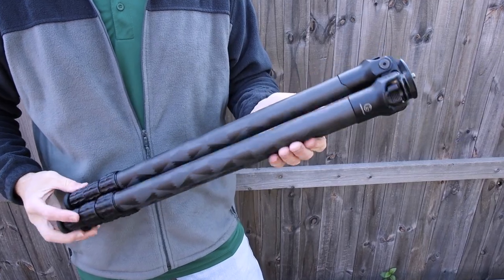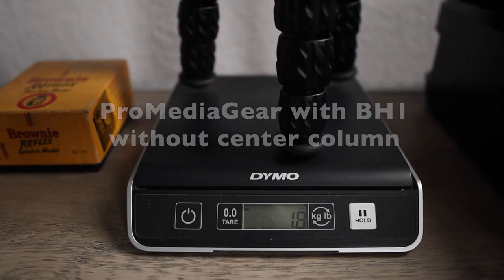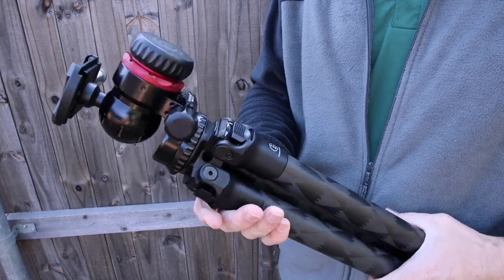I do like how small the tripod packs down — the length is only about 25 inches, and with the center column removed the width is just 3 inches. That's insane when considering the height of this thing. Without the center column it only weighs about 6 pounds, and that's with the BH1 ball head. It's long enough to handle any situation I throw at it, but light enough that I can hike with it — short distances, anyway.